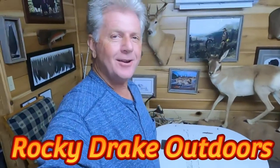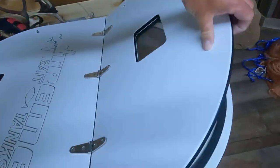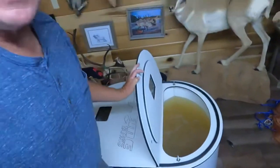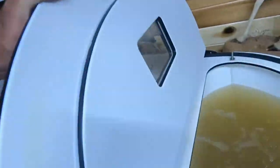Hello folks, Rocky Drake here. I want to show y'all something right here now. Look at the water in this extreme bait tank — I just put this water in there. Look at how nasty looking it looks. I've actually even got some golden shiners already in there; you just can't see them because that water's so nasty. I got this water out of a creek right here behind my house.